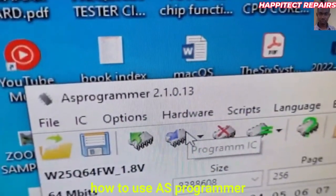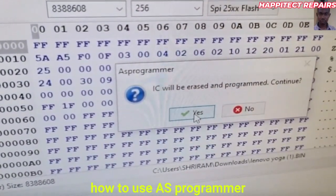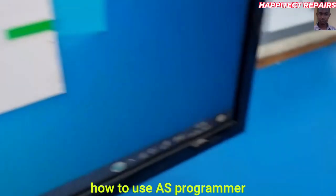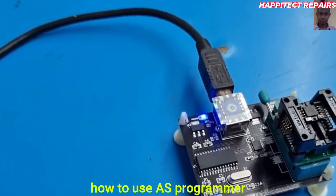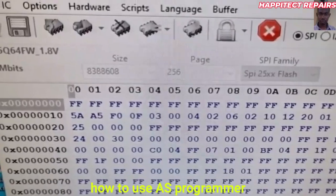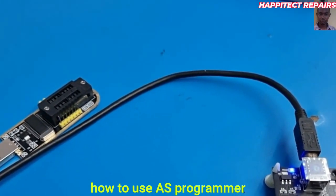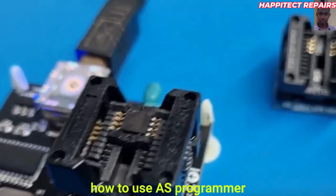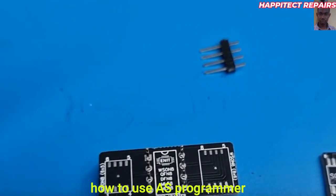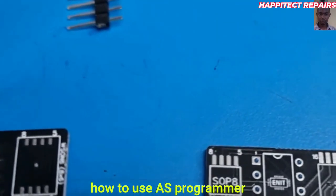Once you are done saving it, locate the new file that you want to program. Go and get the file after downloading it or building it. Locate where you saved it and select it. Once you are done, you will see the green icon — click on it and the reading will start. Then click on 'Program IC' — you will see the programming start. Click okay and the device will program the IC.